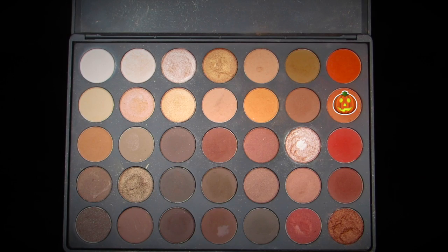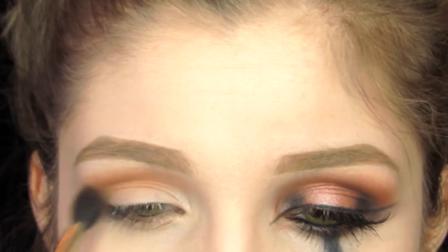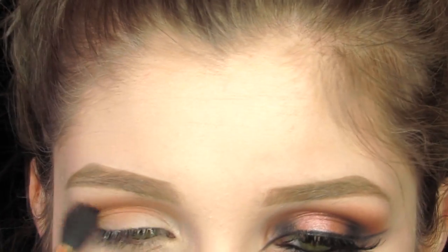Alright guys, welcome to another Halloween look. This one is on a pumpkin. To start with this look, I'm going to be taking the Morphe 35O palette and taking this really nice light orange shade and just popping that into my crease as our transitional color.